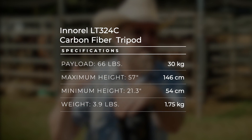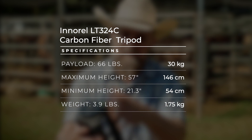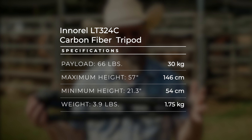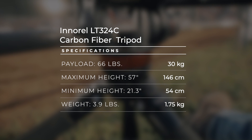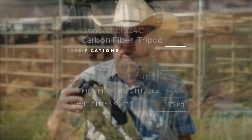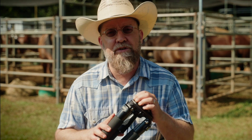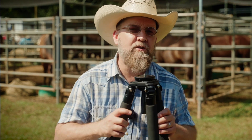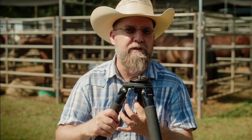Max payload is 66 pounds or 30 kilograms. Max height is 57 inches or 146 centimeters, but collapsed it's just 21.3 inches — about 54 centimeters — and it weighs 3.9 pounds or 1.75 kilograms. You can buy it with or without the bowl; if you already have a head with a bowl adapter you can save around $20. The bowl adjustment handle is vertical and provides good grip, but not as much torque as a knob would in that position.